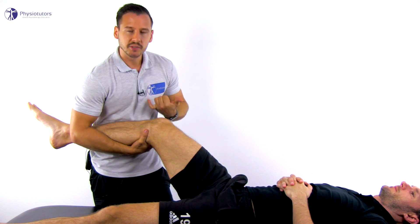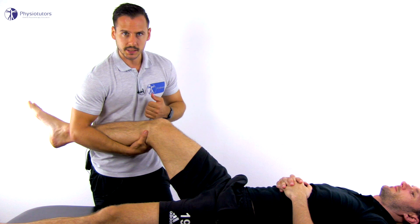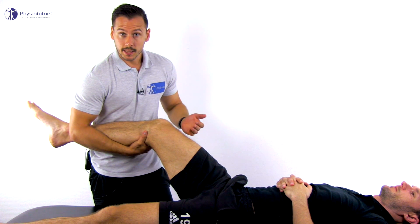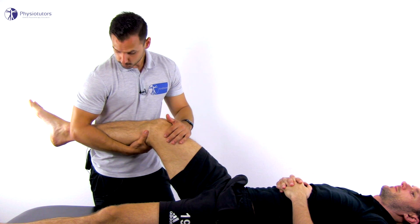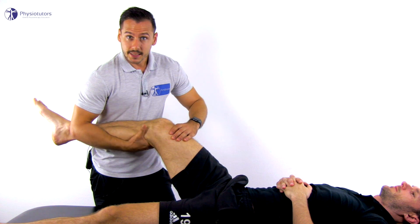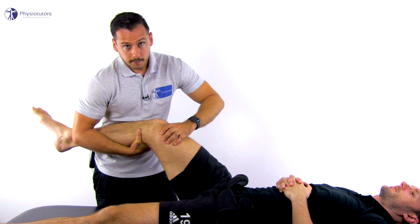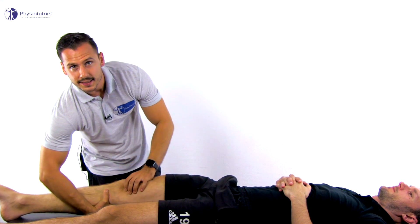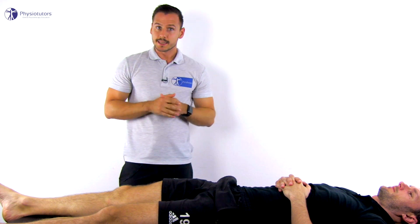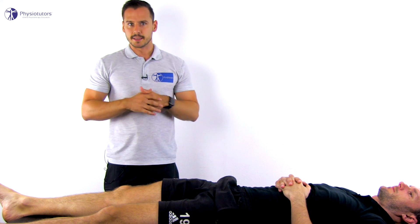Straight anterior subluxation of the tibia will be apparent in an ACL deficient knee. In the second step, add a valgus torque through the elbow at the patient's ankle as well as internal rotation of the tibia. A positive test is indicated by a sudden snap of various degrees as the tibia subluxes anteriorly.